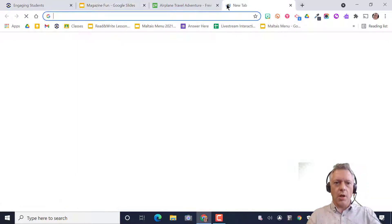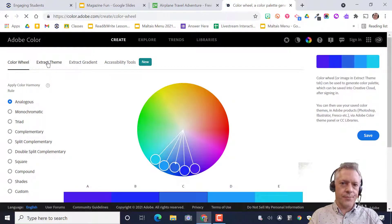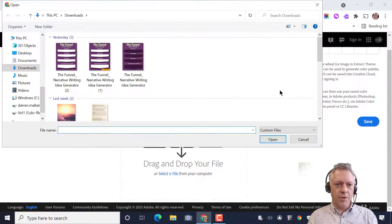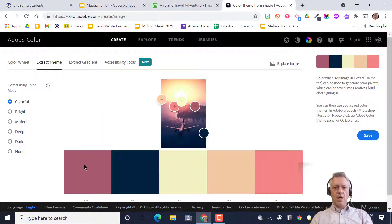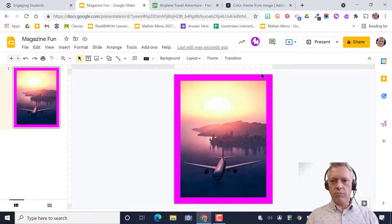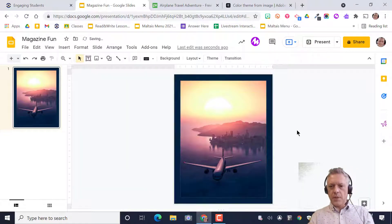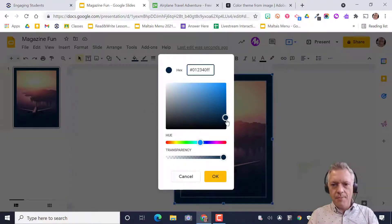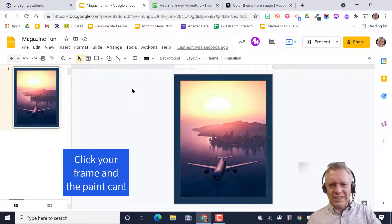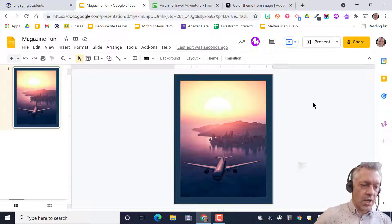When talking about color, I want to look at Adobe Color — it's really cool. It has a color wheel, but you can also Extract Themes. Select a file, grab your airplane image, and it gives you colors pulled right from the picture that match. So instead of a crazy neon color, pick something that matches your image. I'll put that color from Adobe Color into my frame. It might be a little dark but please don't use neons or colors that clash.